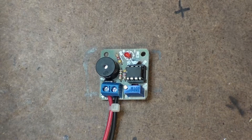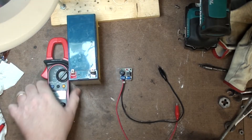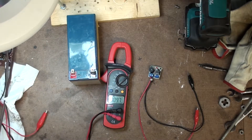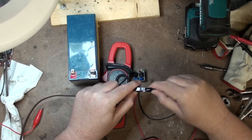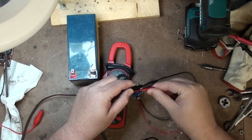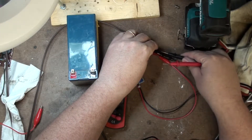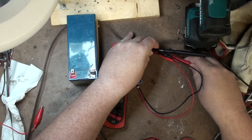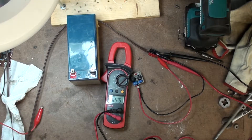So zoom out here a little bit. What we have here is a battery with a set voltage, and we have my voltmeter. I'm going to hook up my bench power supply to this, and I already know the voltage is higher than the alarm is set for. Then we're going to hook the voltmeter up to it. You can see that we have more than 12 volts.